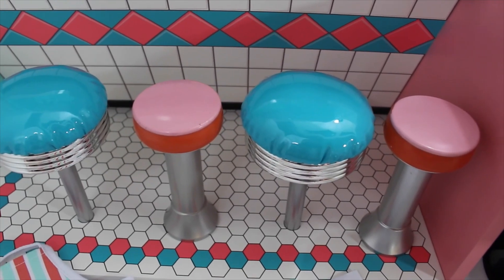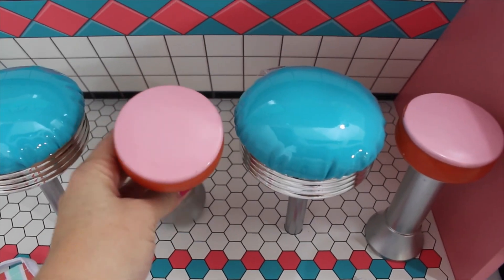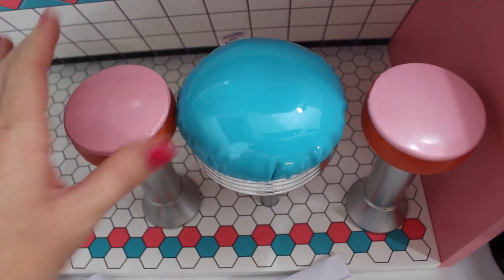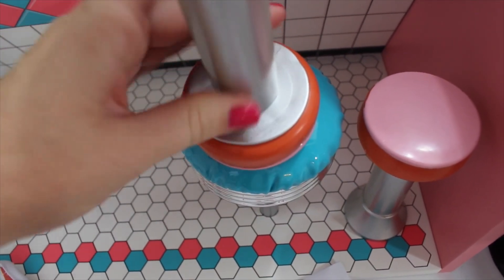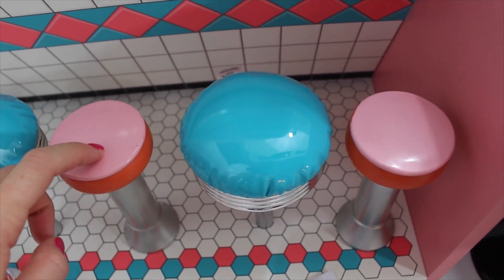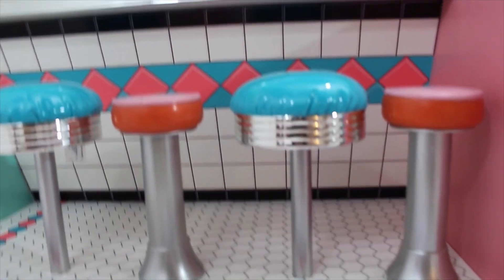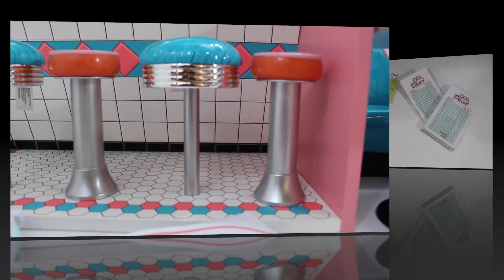Here are the stools side by side. The Our Generation stools are orange and pink, and the American Girl stools are blue. The OG stools are not fixed to the ground so they move around, but they are light plastic and topple over easily. The seat is also much smaller than the American Girl stool, which has a cushy top to it. The American Girl stool is also a little bit taller than the Our Generation stool.